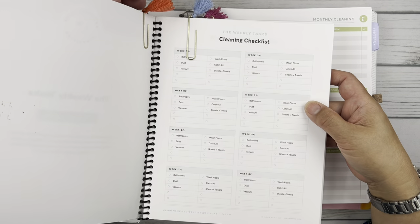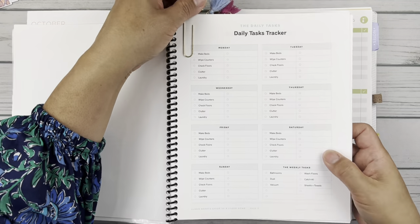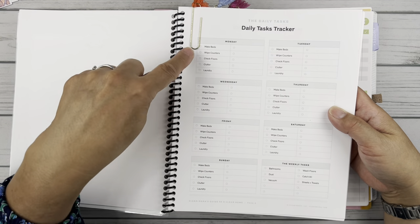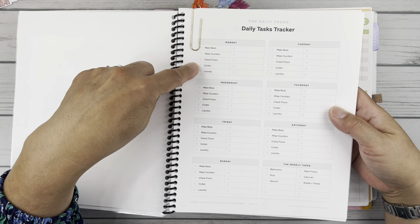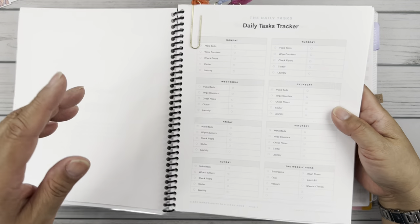Starting with the daily tasks. She's got here each day of the week and then the daily five: make the beds, wipe the counters, check the floors, clutter — which for me I use tidy up — and then laundry.